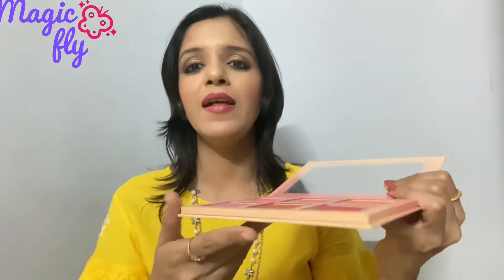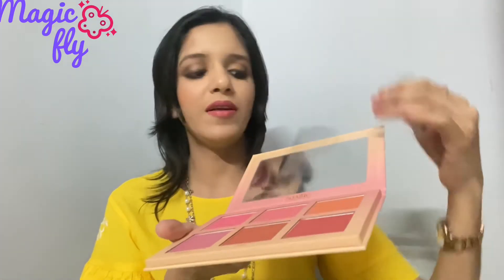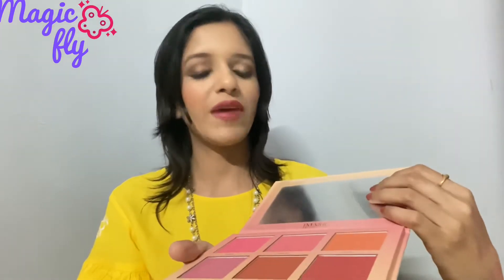I really wanted to give it a try as well. You get a big mirror and a protective sheet over the blush palette, which I have removed. There is also a sheet on the mirror for safety which I have not removed yet — you can remove it if you wish to. These are the six beautiful shades you get in here.